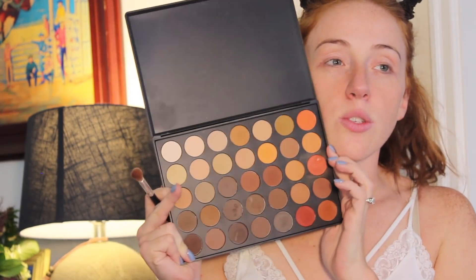Morphe does not name their shadows when they're in palettes like this, so we're going to go in with this top shade up here. It's a really light cream shade, and we're just going to cover the lid all the way up to the brow bone. Once that's done, we're then going to go into this brown shade right here, and we're going to dust off the excess, and then we're just going to put this in the crease for a transition shade.